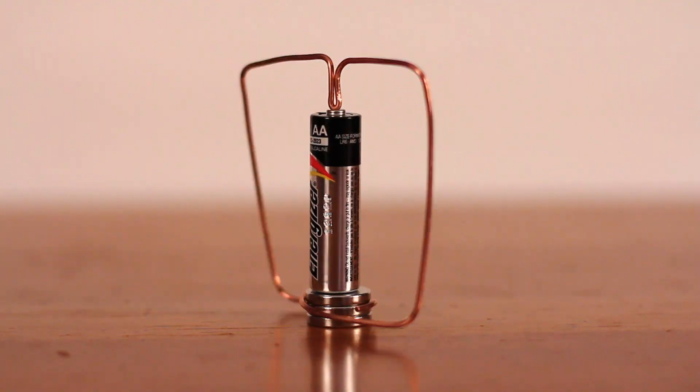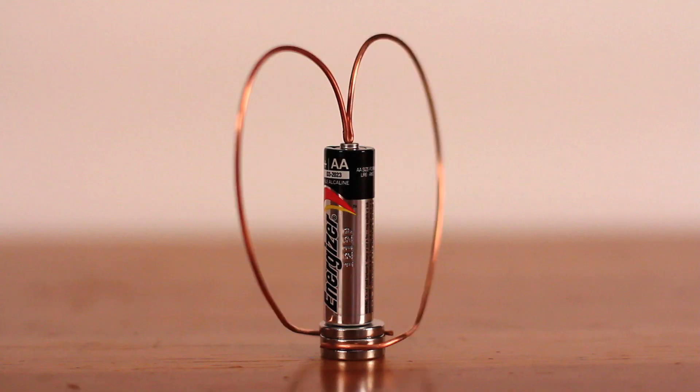This is my science project about the electromechanical motor, which has a scientific name called the homopolar motor. The scientist who invented the homopolar motor is named Michael Faraday in the 1820s.